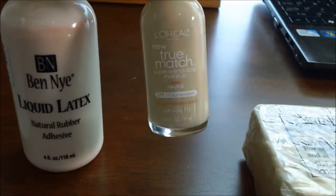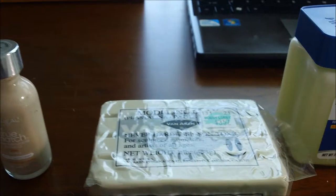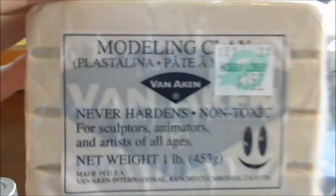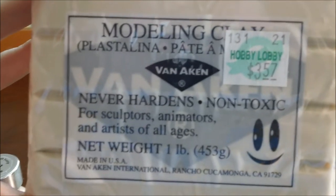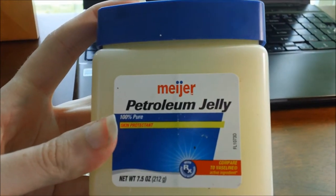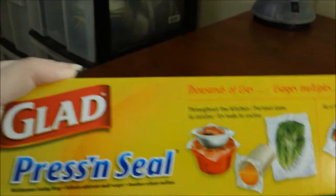I don't really think it has to be Ben Nye because it's kind of expensive, but whatever. If you've got some foundation that matches your skin, go for it — it might be more optional. And then get some modeling clay that does not dry. You'll want some petroleum jelly, lots of it, or you'll rip your hair out and it'll be sad. And then I'm using some sort of Glad press-and-seal — you'll see what I'm using it for a little later.